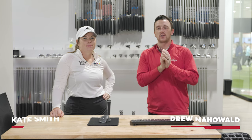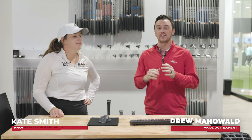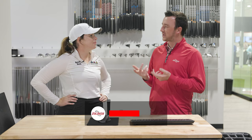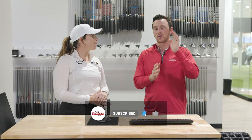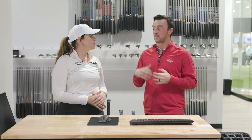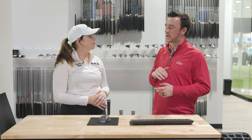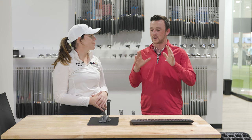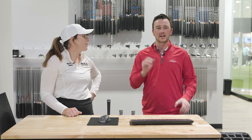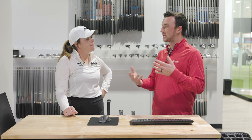Hey golfers, I'm Drew Mahold with Second Swing Golf. I'm joined today by Kate Smith at the Second Swing Tour van in the Dallas store. We got a fun one today, Kate, because we're kind of dialing in your game a little bit. For those who haven't seen it yet, go watch the What's in the Bag video we did with Kate. What's relevant today is kind of the irons up to maybe three wood in the bag. I know you wanted to do a little bit of an analysis and see if you need to change anything. So before we dive in, talk to me about what made you think about this as potentially an issue to be fixed.